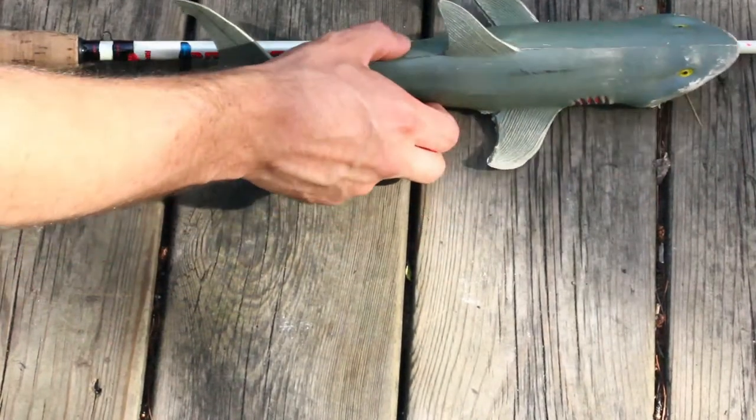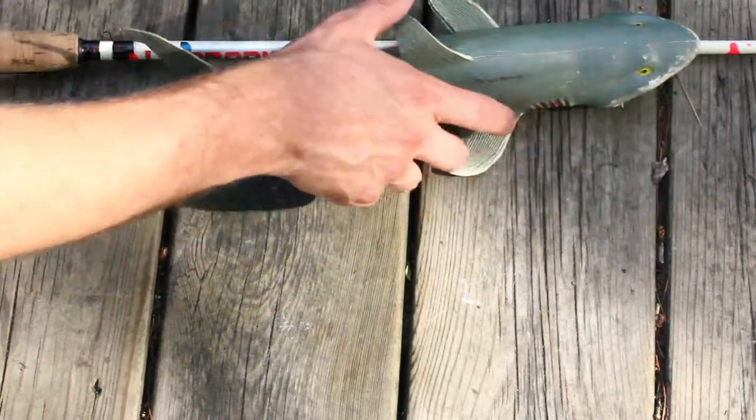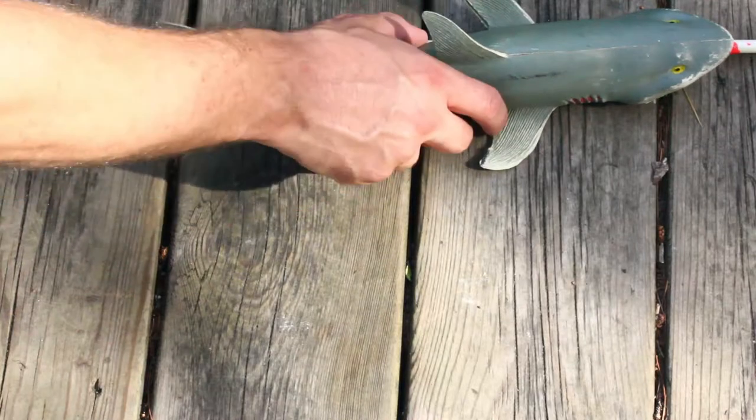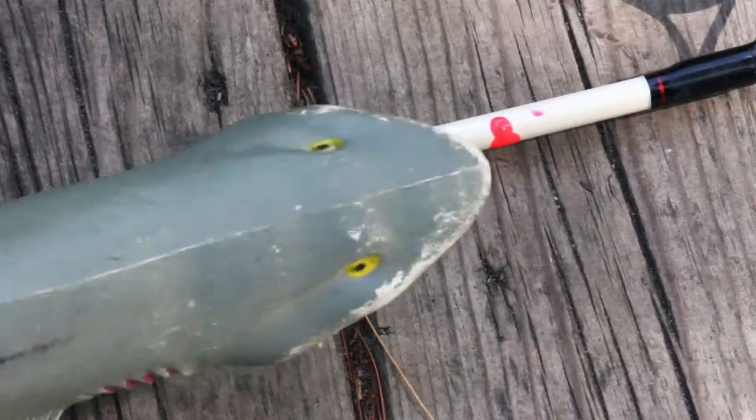Use nail polish to mark the minimum length a fish has to be in order for you to be allowed to keep it and meet regulation. I use red nail polish here, and this fish is too small so I throw it back.